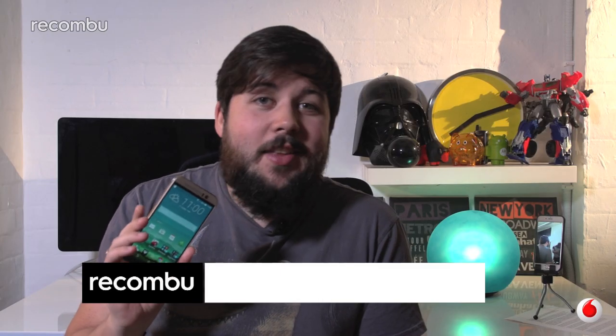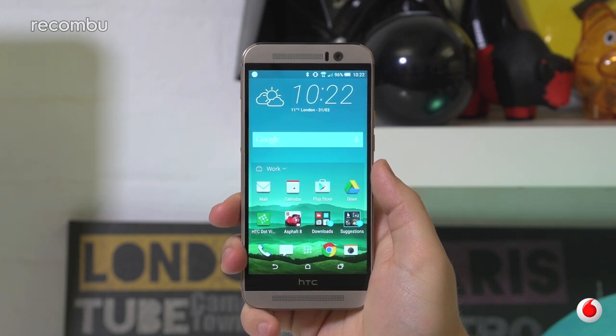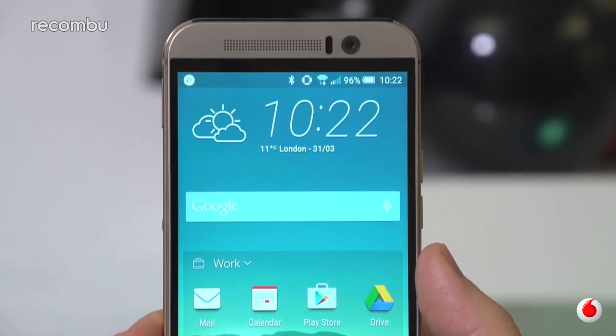The internet's been a little bit hard on the HTC One M9 and the phone's not even out yet, so we thought we'd give it a fair trial. Aesthetically not much has changed, but HTC has proven time and again that it is the king when it comes to creating beautiful metal-bodied smartphones, and the M9 is no exception.